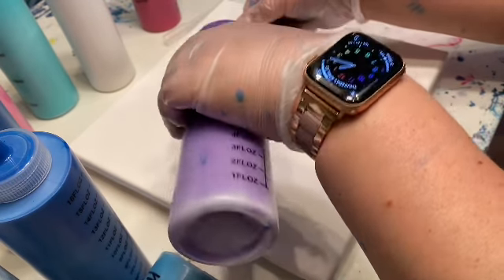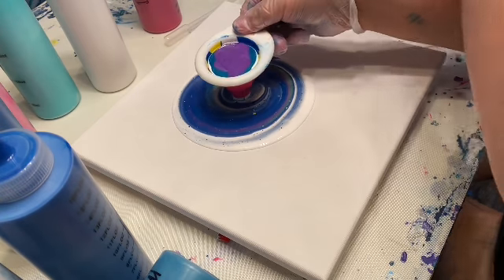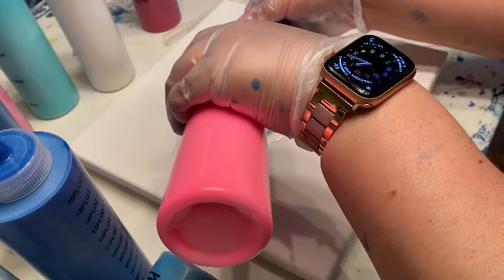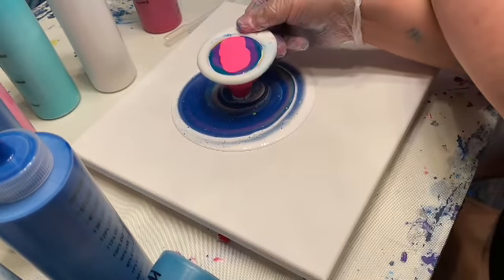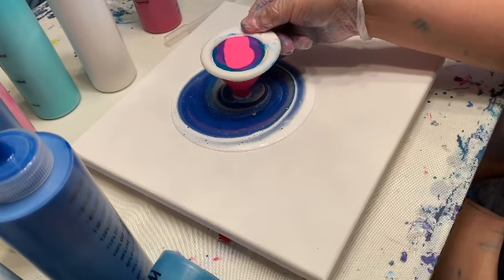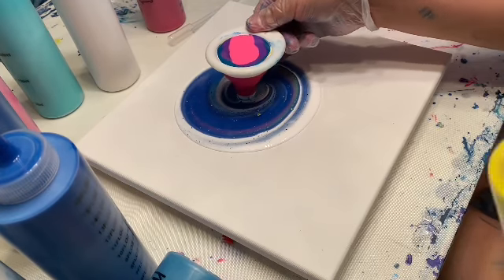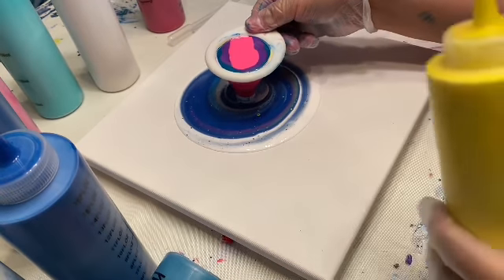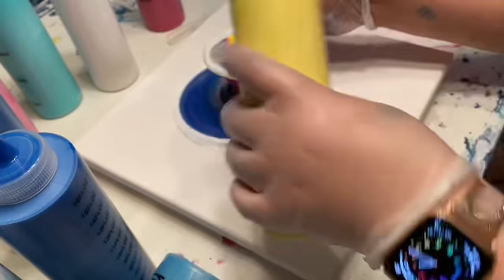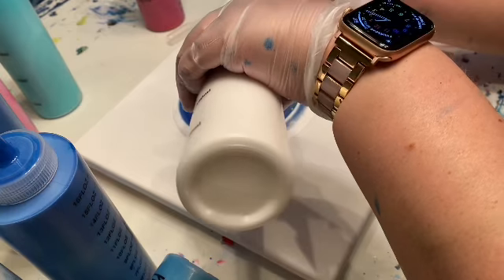Hey Lana, can you come grab that for me? The yellow paint fell — can you come grab it before it spills? And neon pink — okay, super pretty. That yellow that fell right there — can you just hand it to me please? The lid's off so be careful. I think I'm going to put it in since I've got it now — maybe it was screaming 'use me again.' I always top off with white, so let's do some metallic white.